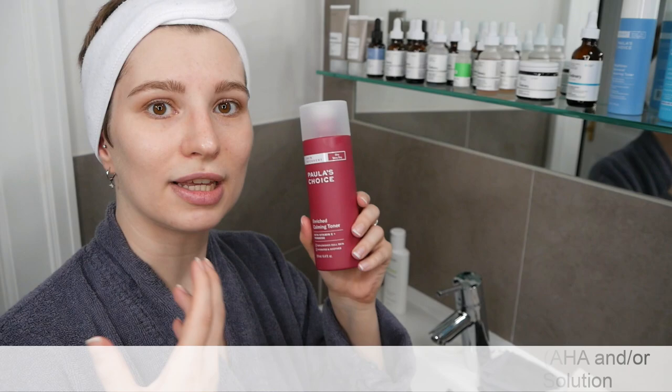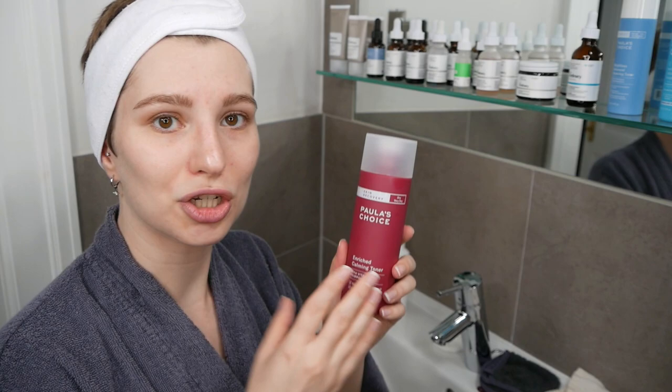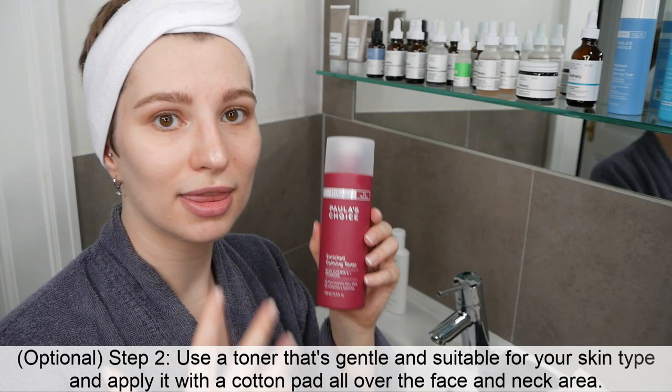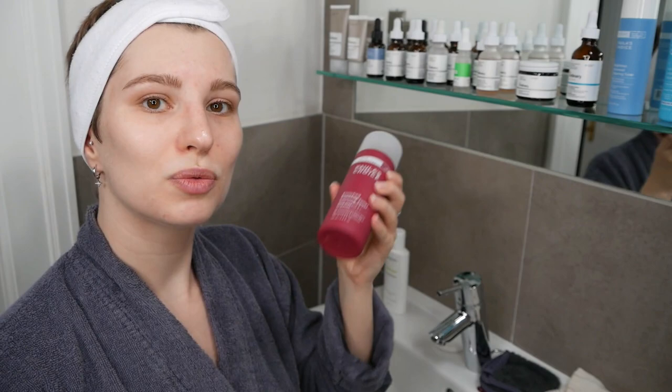If you're using a toner, I recommend choosing one that's soothing and calming, without any hydroxy acids for exfoliating the skin. If you have a toner at home that also contains AHA or BHA and then you use the glycolic acid toning solution on top, it's like double exfoliating the skin, which I wouldn't recommend as it can be very irritating. So I'm going to include a very soothing and calming toner in this routine. If you don't use a toner, move on directly to the glycolic acid step.